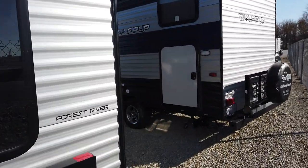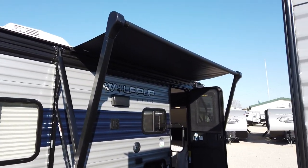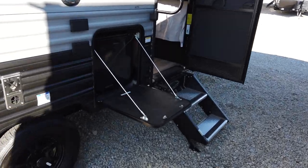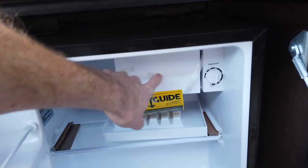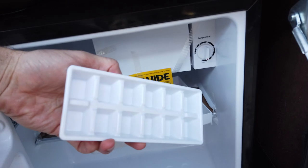Big windows on this as well — there's a lot of natural light in. Still comes with the power awning; a lot of companies are still using that manual crank awning. They've even added an outside refrigerator with a freezer in there. It does have a little ice maker tray you can put in the freezer.